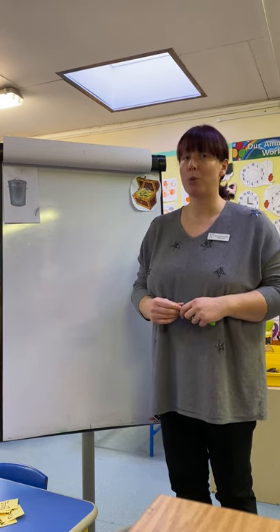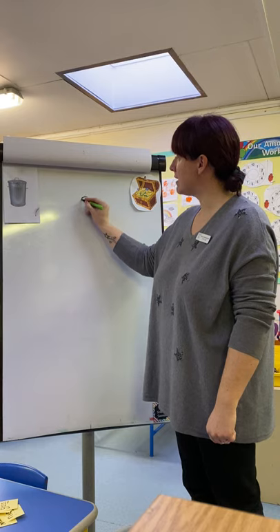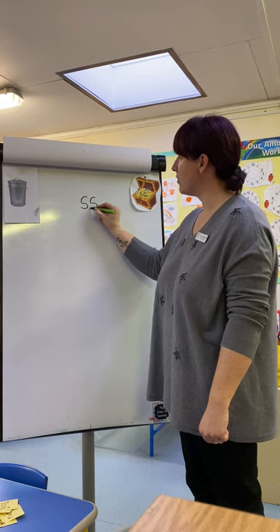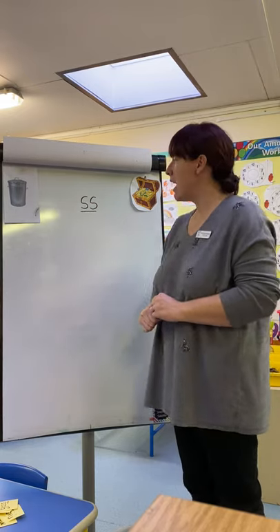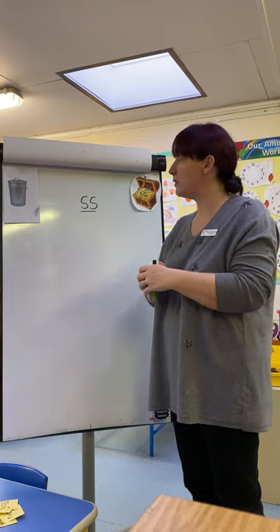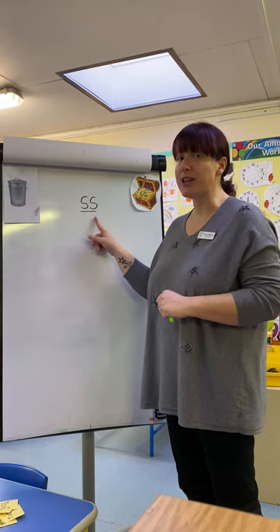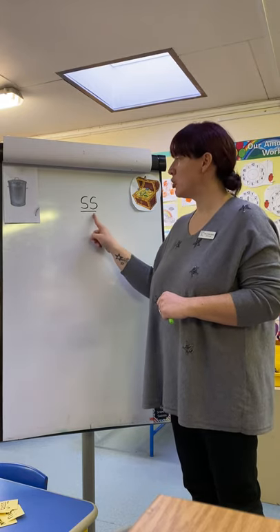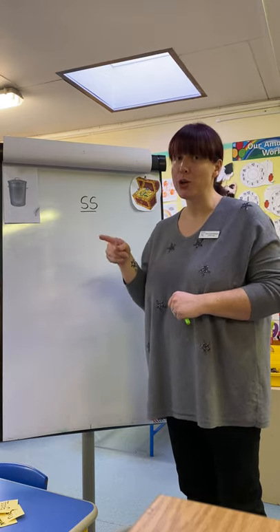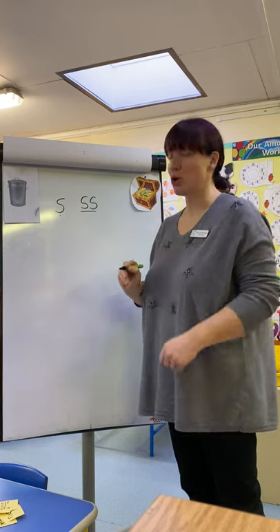This one is our double S. So when we write our S, we have to slither down the snake. And slither down the snake with a line underneath makes our digraph. Just like we practiced yesterday with our OOR sound, our digraph usually comes at the end of the word. So when you have the S sound at the end of the word, it should have a digraph — two letters to make that one sound. If it comes in the middle of the word or at the beginning, it's usually just one S, and we would write that with a dot underneath.